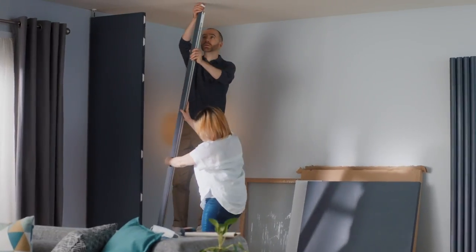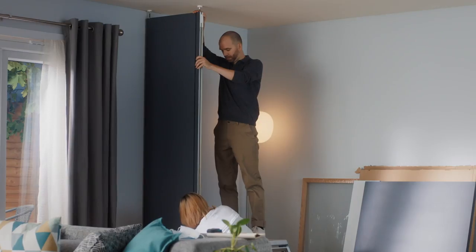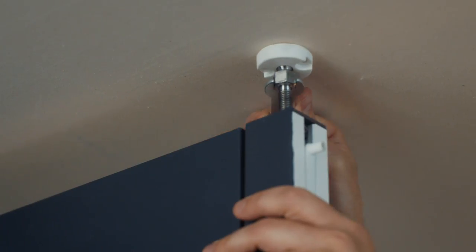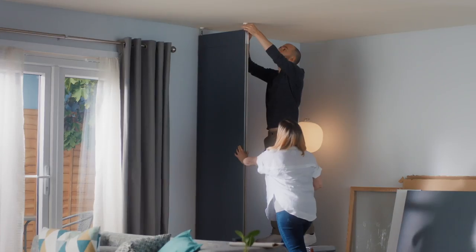Next, add in the second post. Push it up against the edge of the fitted panels, ensuring that the clips click into the post. As before, check it is straight with the spirit level. Secure the top foot and screw the top and bottom in place.